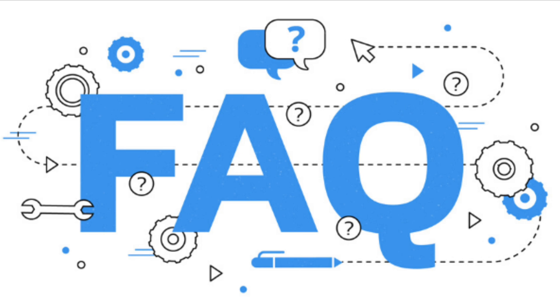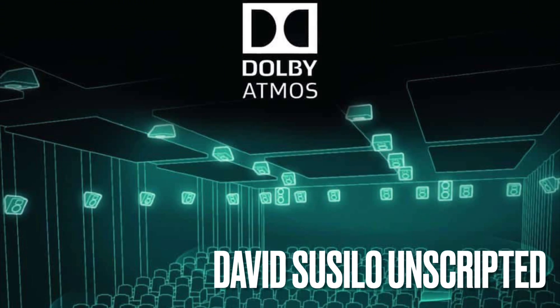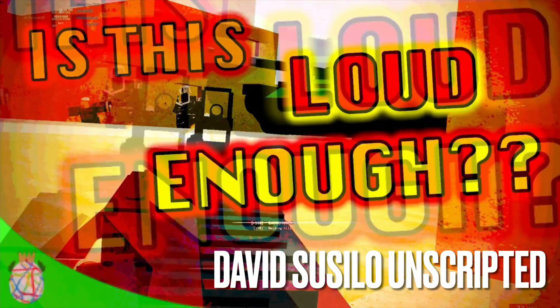These questions pop up over and over again: How do I know that my Atmos is working? How do I know that I'm already listening at a proper volume level? Let's discuss this.